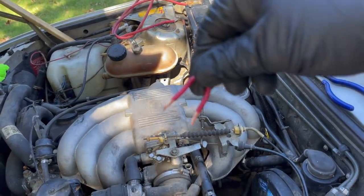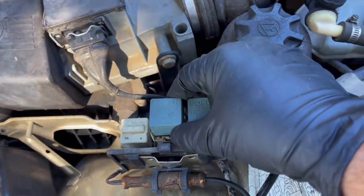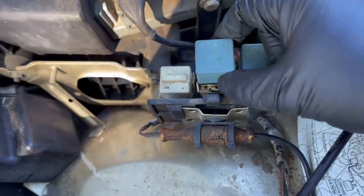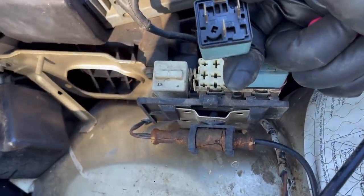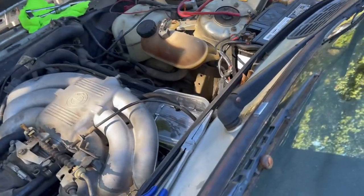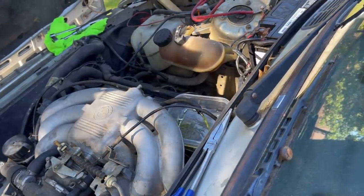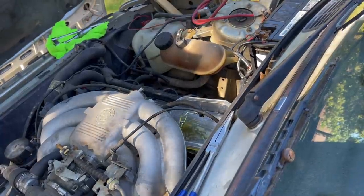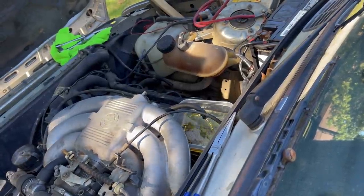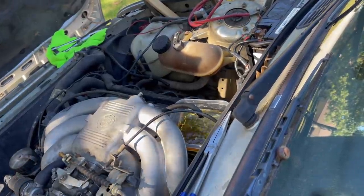Now it is time to use our specialty tool. What we're going to do is jumper the fuel pump relay. Under your cover here, this is the fuel pump relay — the main relay. So if we jump pins 30 and 87, we should have some fuel come out right here. Watch right there for me. Look at that. You know what? That does not look too bad. That really doesn't. We're going to put some new fuel in there and we're going to give it a try.